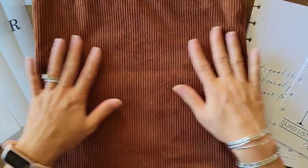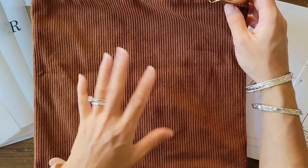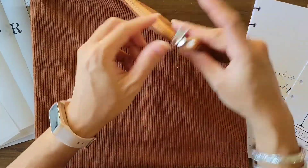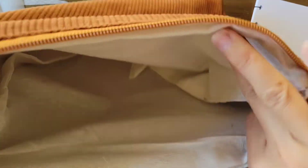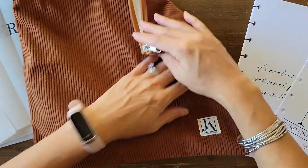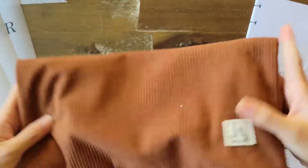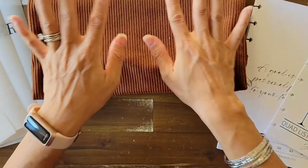The last item is a corduroy pouch. I have so many pouches so this is probably my least favorite item just because of that, but the corduroy material feels really nice. It's a deep pocket with a cloth lining inside — probably machine washable — and it has the Jane's Agenda logo in the corner.